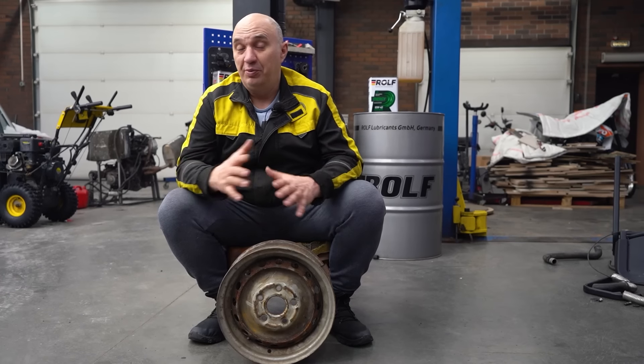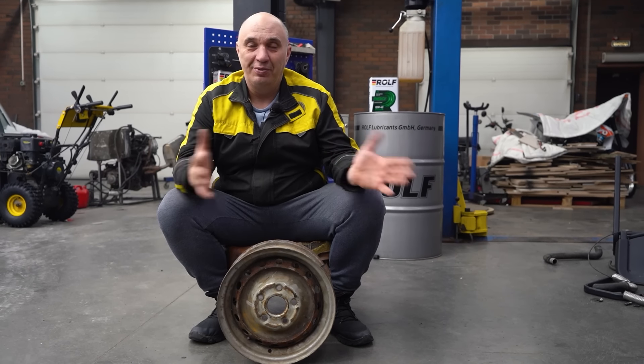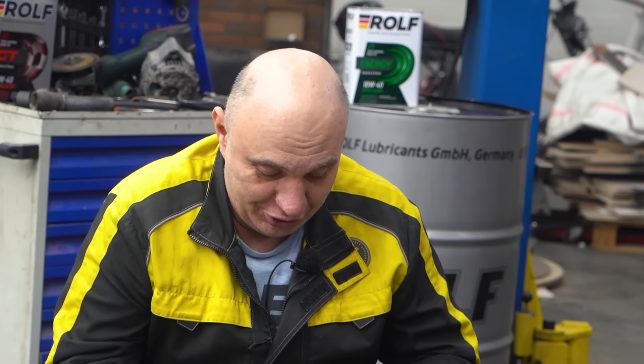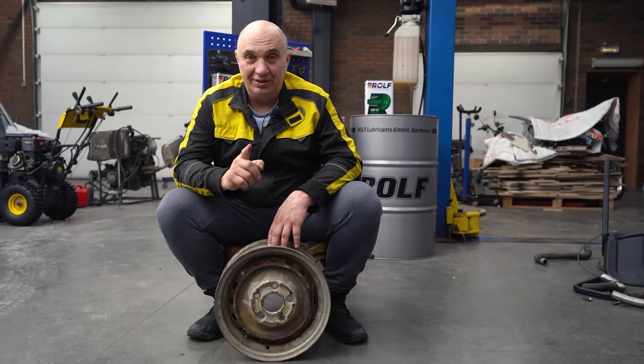Like, say you roll up to a car meet, and on demand you've got ridiculously wide rims, which you can revert to their narrow form when it's time to drive back to the garage. What we're going for is a set of wheels where you can change the offset. This being a test, we'll be going with steelies for starters. Let's make us wheels with adjustable offset — let's do this.